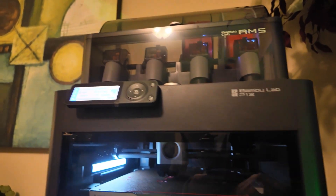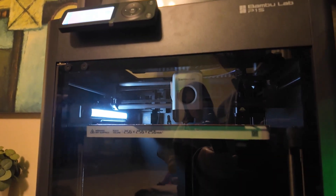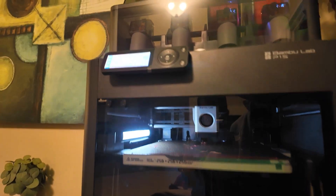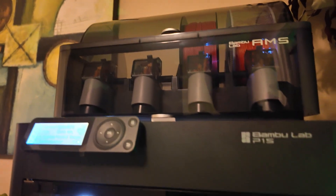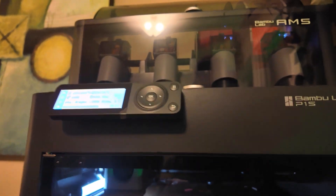Of course it has to align first — it checks the X and Y axes before it starts. We also ran into an issue where the plate was a bit off, and the 3D printer recognized that. Also, you want to make sure every time you run the 3D printer you clean the print head, because it had issues not starting because of that too. You always have to clean it.